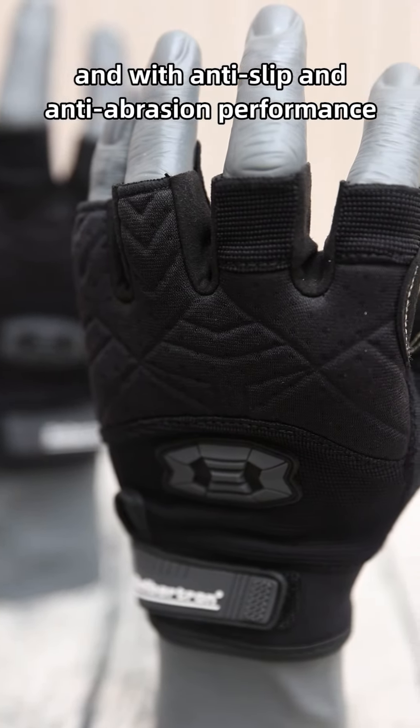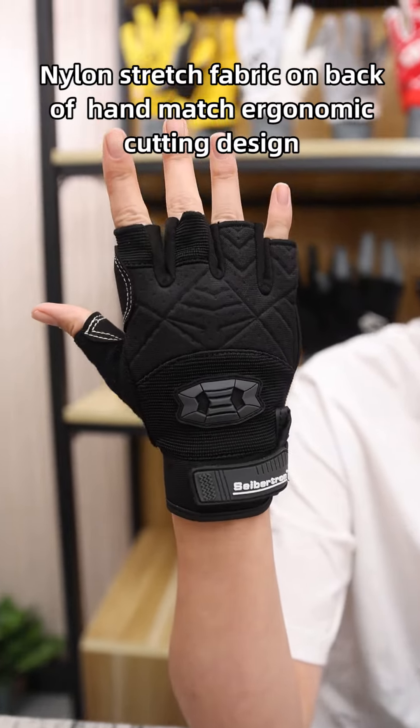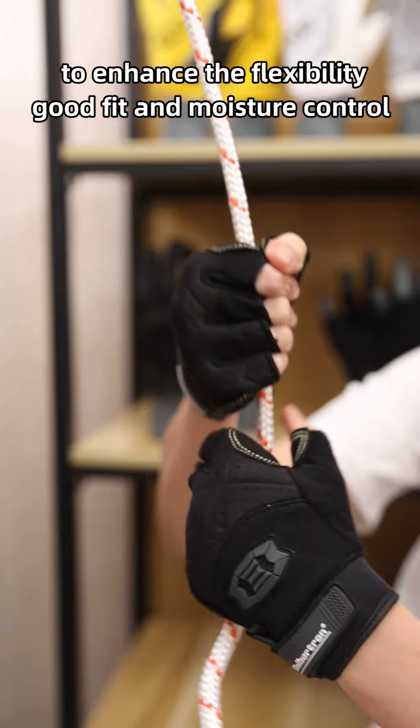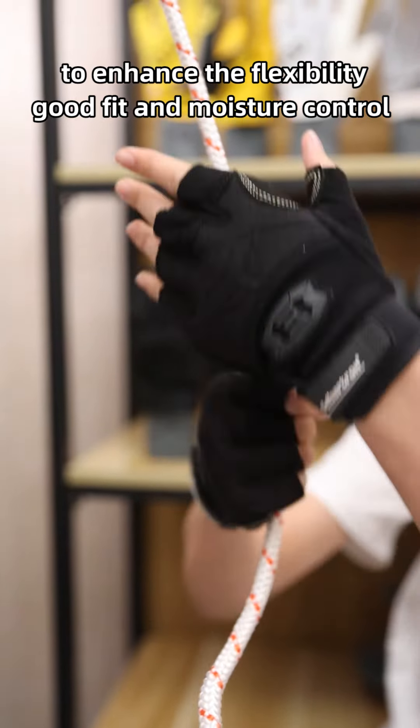With anti-slip and anti-abrasion performance, nylon stretch fabric on the backhand matches an ergonomic cutting design to enhance flexibility, good fit, and moisture control.